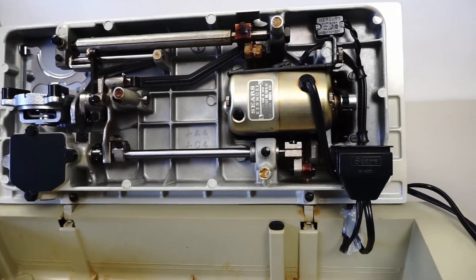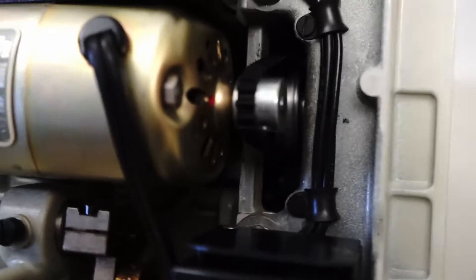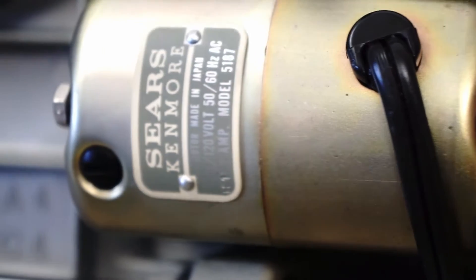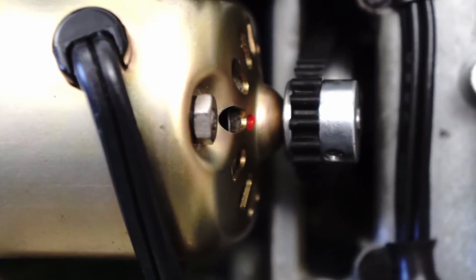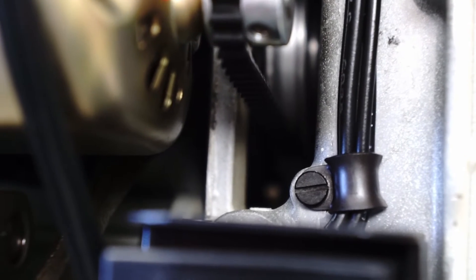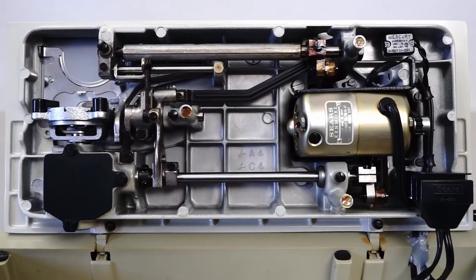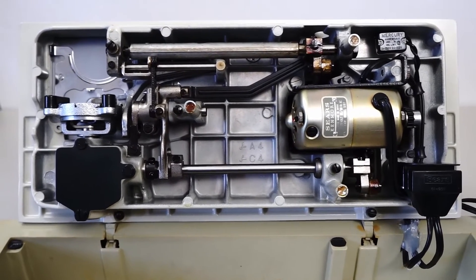Otherwise the machine was not used or overused. I like the fact that you've got a 1.2 amp motor on this machine. What you have is a drive belt that goes up into another pulley back there, which goes to a different size pulley and then up to the hand wheel. That is pretty much like having a built-in gear reduction, and that's probably why these machines will sew through many layers of denim without a problem.